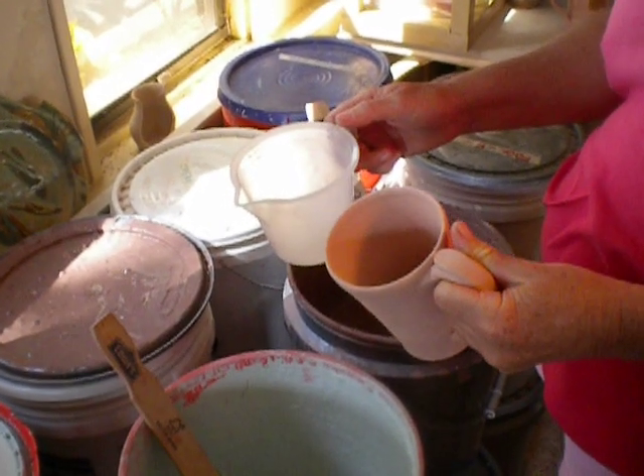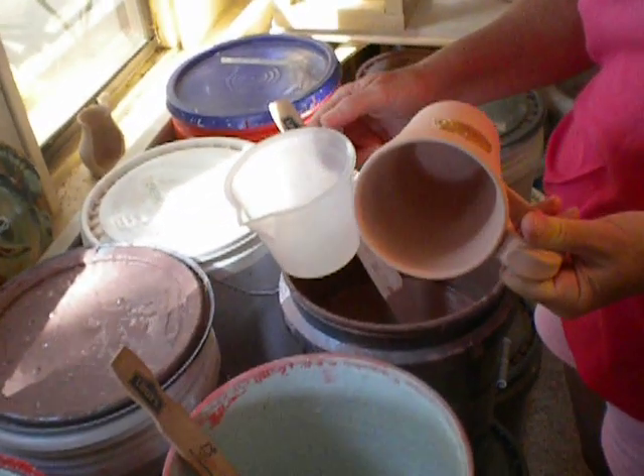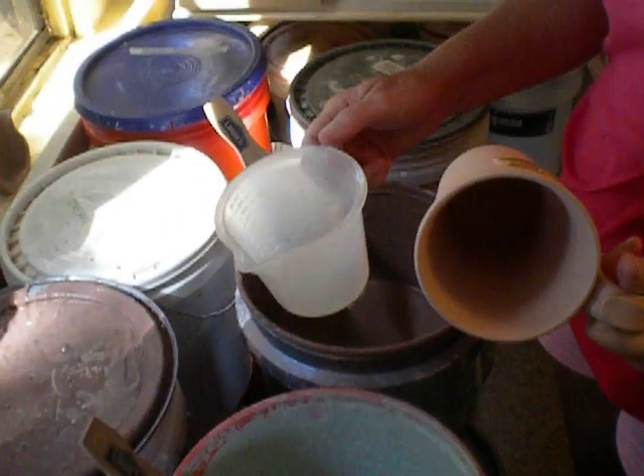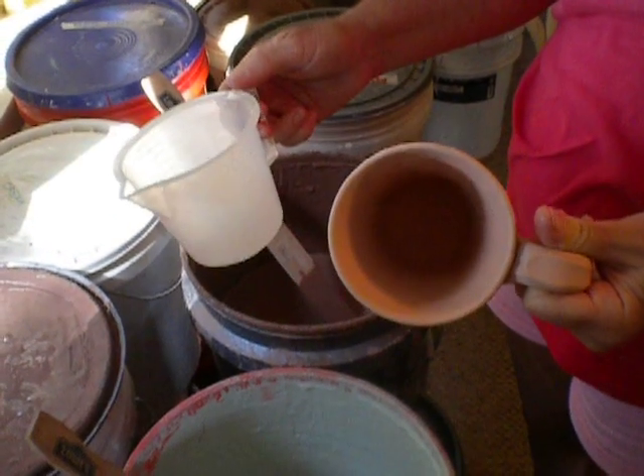Hi, everybody. I'm going to demonstrate very quickly how I glaze a mug. I really don't do anything special — what's special is that I've done it so many times that I know what works now.